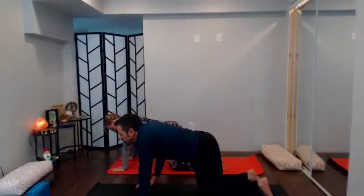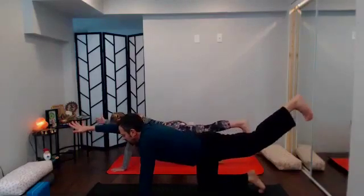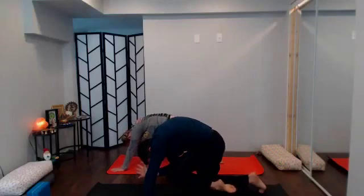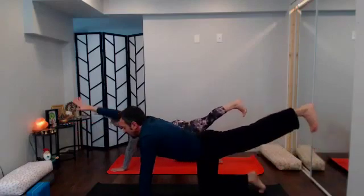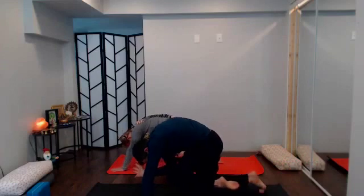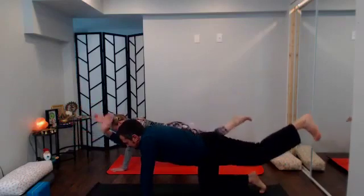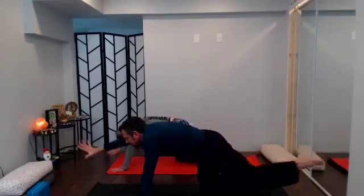With your next inhale reach the right arm and left leg long, left hip point to the earth, flex through the back foot. With your exhale curl it in, elbow to knee, chin tucks, round to the back, hover for a round of breath — belly button in and up. Inhale send it out long, reach everything a little extra high. Two more: exhale it in, curl and tuck the chin, round back; inhale reach it long, flex through the foot; exhale send it back in, curl, hover, inhale nice and long.